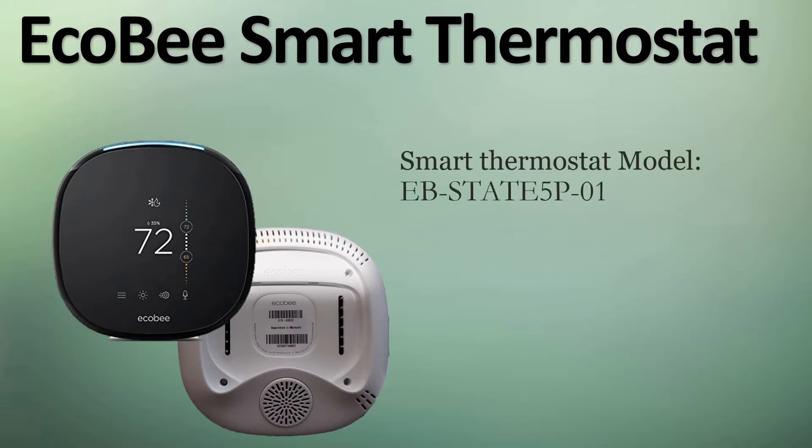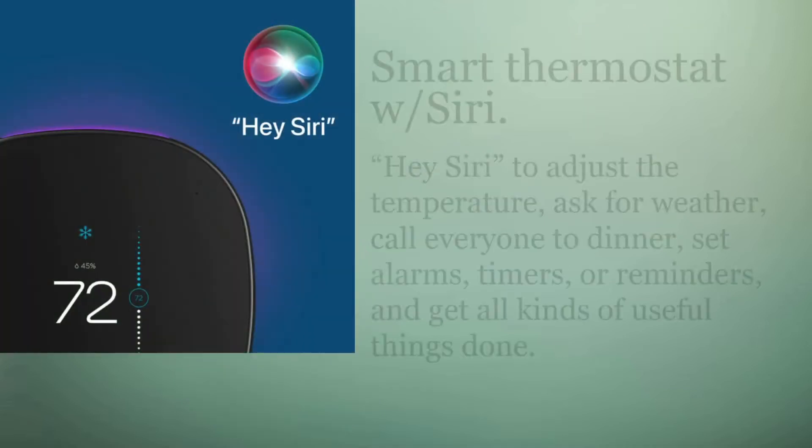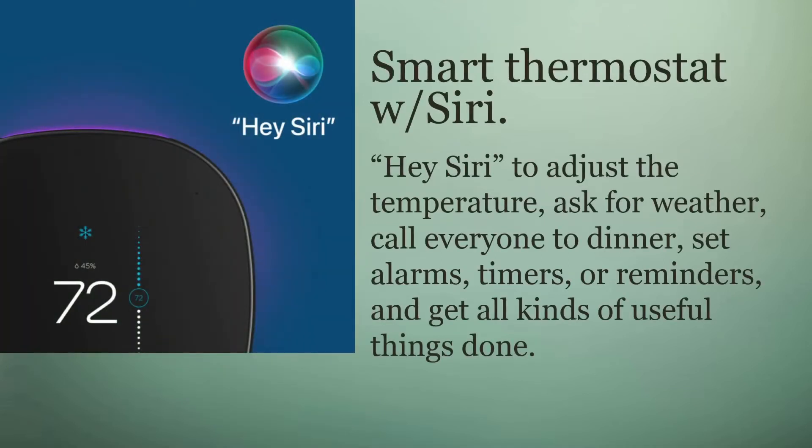The model number is the ECHO Bravo STATE5P-01. One of the things that attracted us to it is its compatibility with not only Siri, but also Alexa and Google's smart speaker system, so it has wide-ranging compatibility with smart speakers.